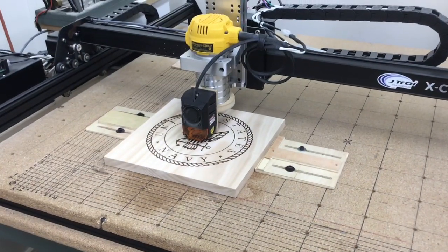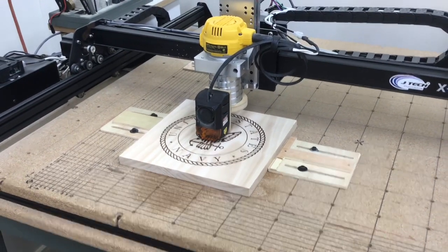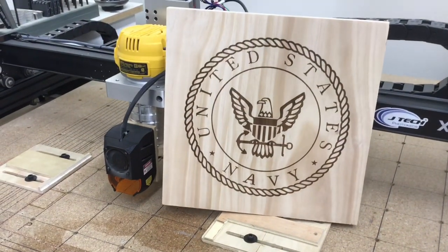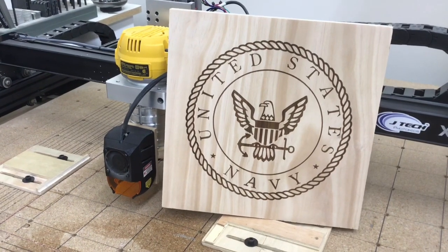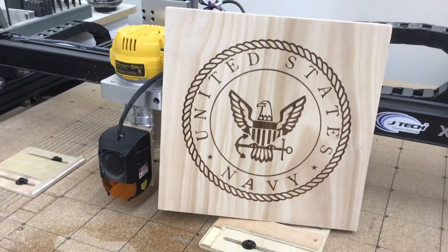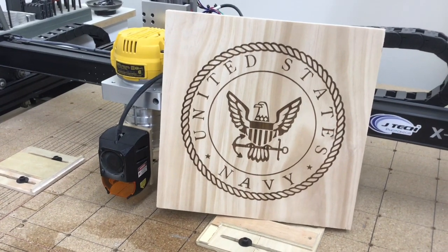I literally just finished engraving this and I haven't even taken it off the table yet. So let's take a look and see what this looks like. There we have the next logo that I've done with my JTX Photonics laser and my little workaround mount that I made out of wood. It's worked well, but I'm excited to try out the new one that JTX Photonics sent to me.